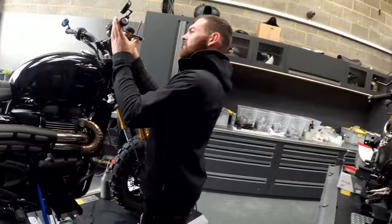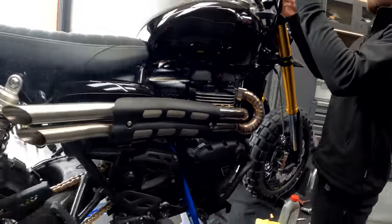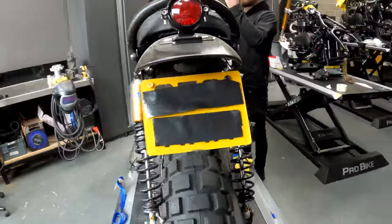Monday morning, back in form. Me and Evan are cracking on in the workshop — we have so much going on this week, it's absolutely ridiculous. We have motorcycles everywhere. This morning me and Evan are working on Alan Wind Jones's Scrambler 1200 XT, and this bike is coming along very, very well.